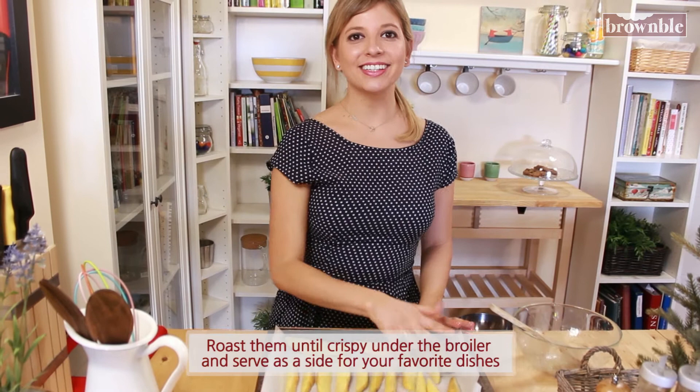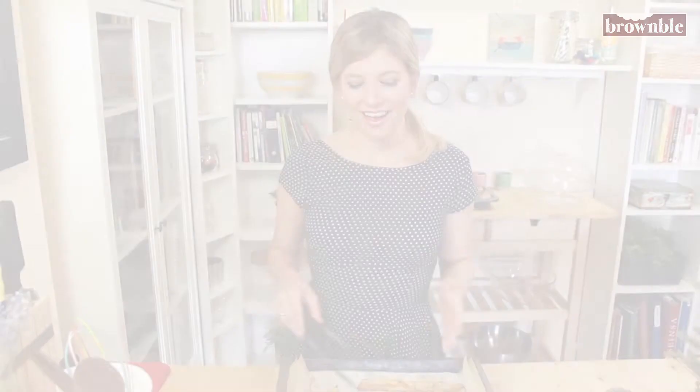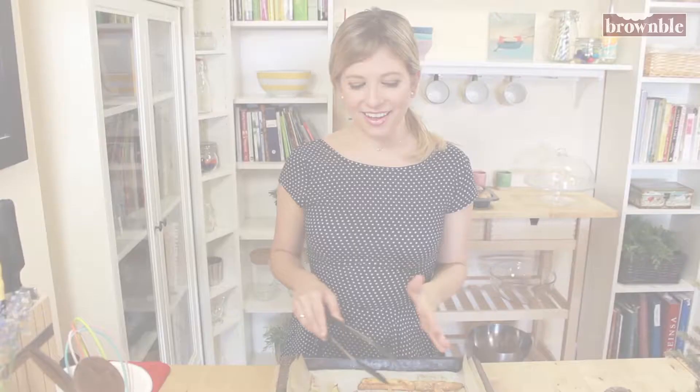We're going to put these under the broiler in our oven until they are nice and golden brown. Once you see a nice golden color on top, we're going to flip them for a few more minutes. Our potatoes are ready — they're nice and golden and were under that broiler for a while. Now we're going to warm up our veggie patties in that same pan where we cooked the onions, and then we're assembling our sliders.